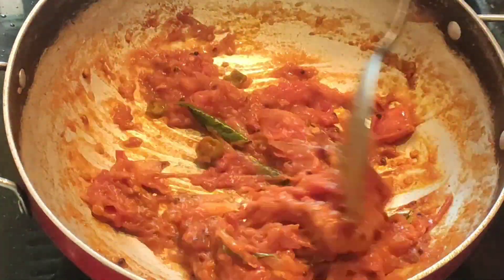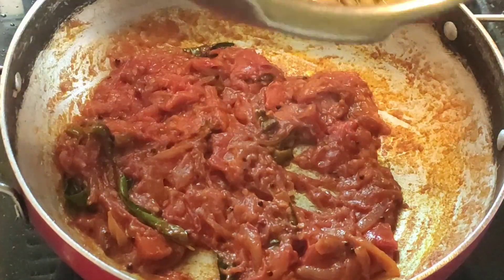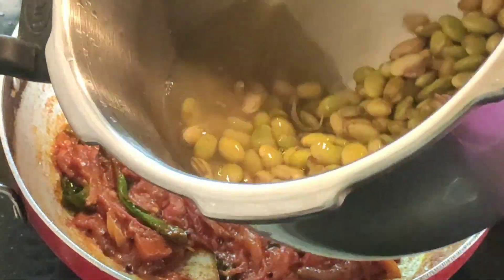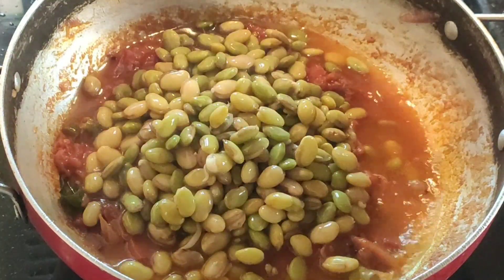Hi Friends! If you are ready to eat the food in the morning, you can eat it when we eat the food in the morning. It will be easier to eat in the morning.